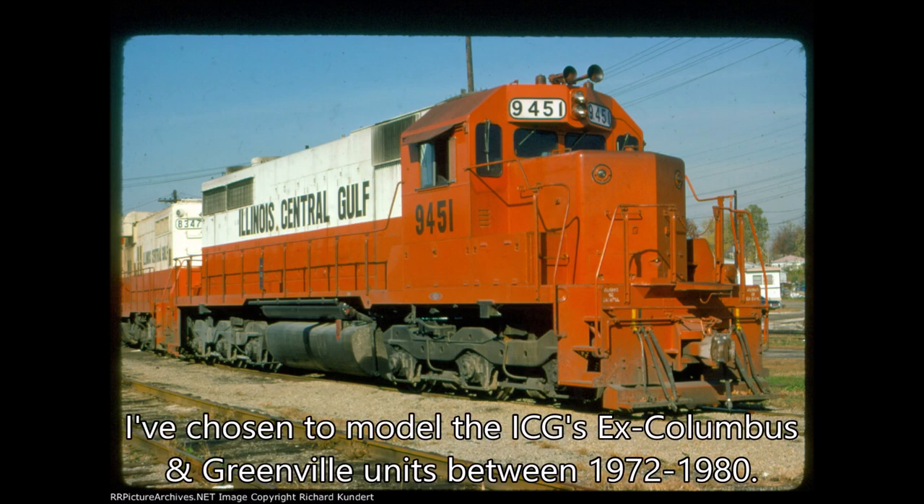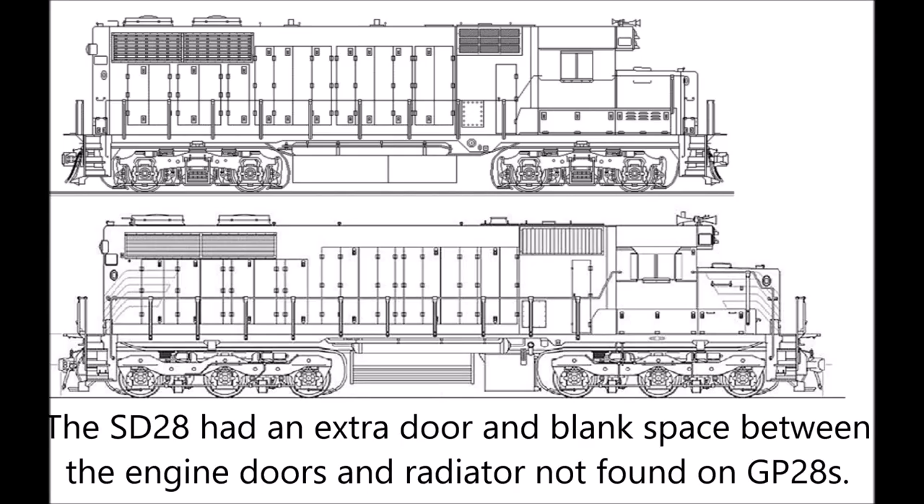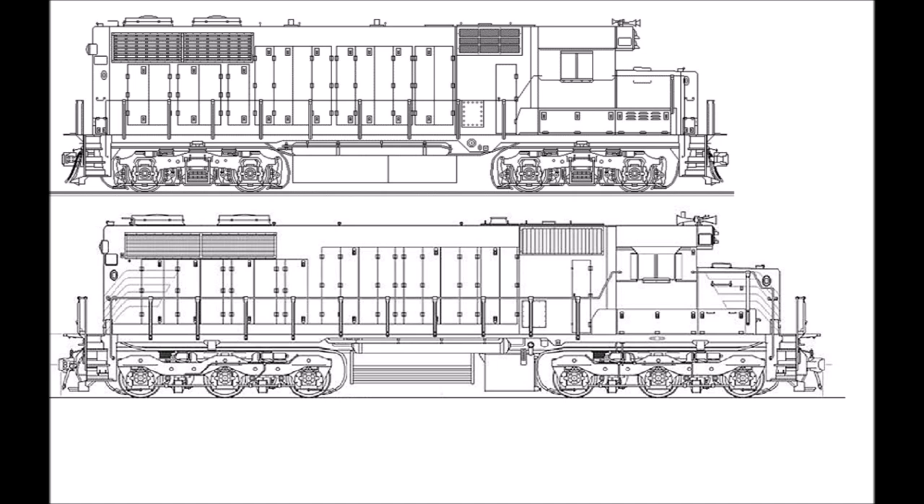I chose to model Illinois Central Gulf's ex-Columbus and Greenville units sometime in the time period between 1972 and 1980. The SD28 had an extra radiator door and a blank space not found on the GP28s.